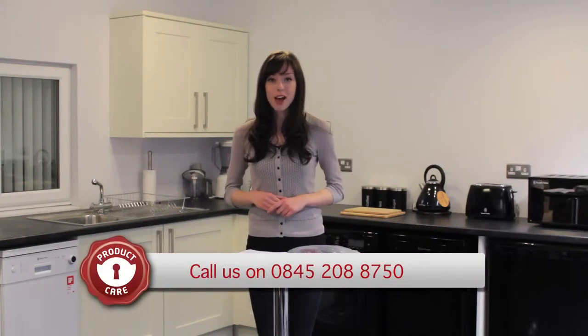If you have any enquiries, contact Product Care on 0845 208 8750.